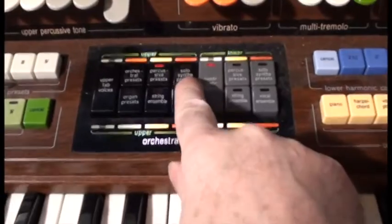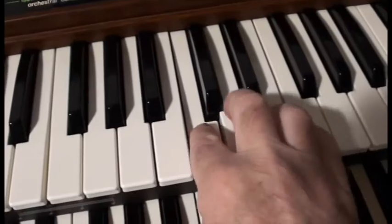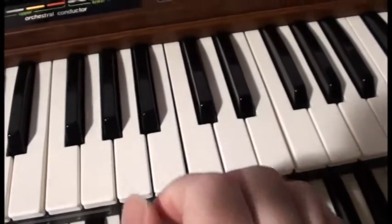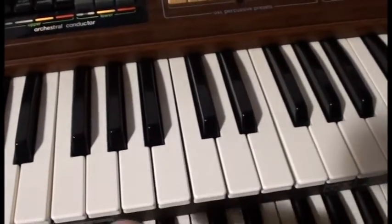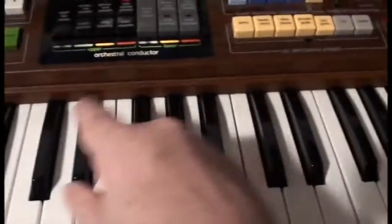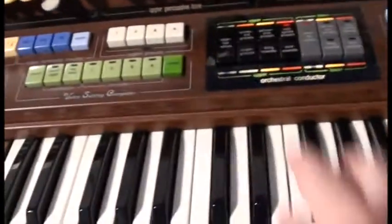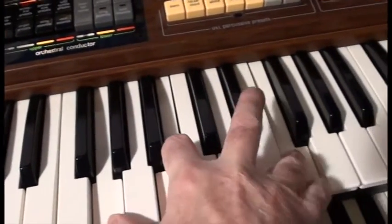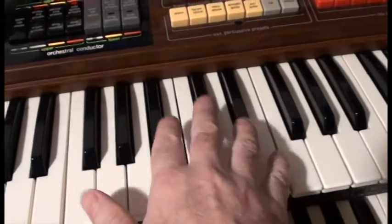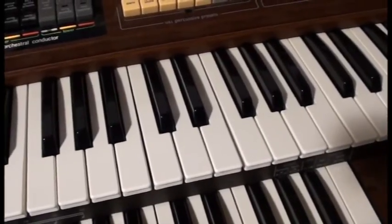Then we have the solo synthesizers — and that's called solo because it will only play one note at a time. That sounds a bit naff, but when you play it with other things at the same time — if I combine the so-called saxophone with the synth brass and play the two together — you can hear that it's playing one note while the rest can play chords, which gives you a way of enhancing the lead note out of something.